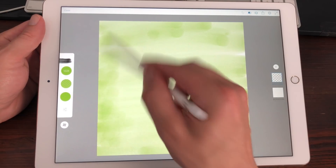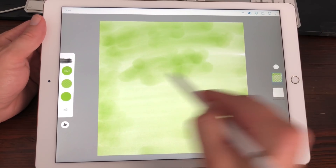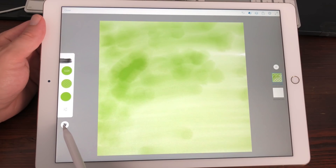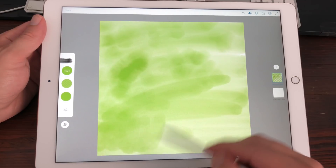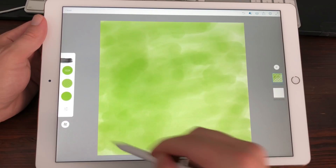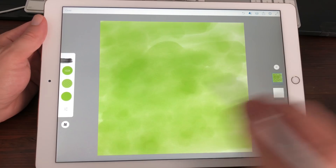I'm now using the wet mix brush — the watercolor brush — and as you can see when you apply paint it will run like normal watercolors would. You can stop it by pressing on the little fan on the left. This is a brush that takes a lot of CPU and I don't see any lag yet, so I'm going to create a new layer.